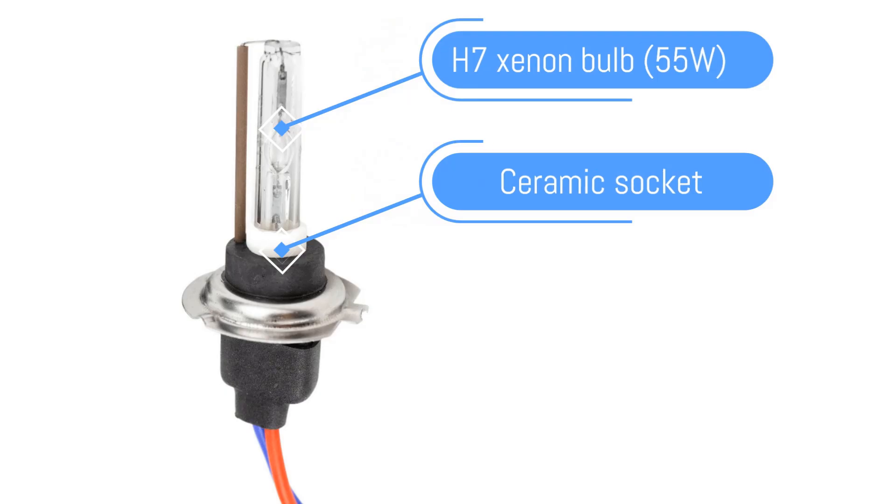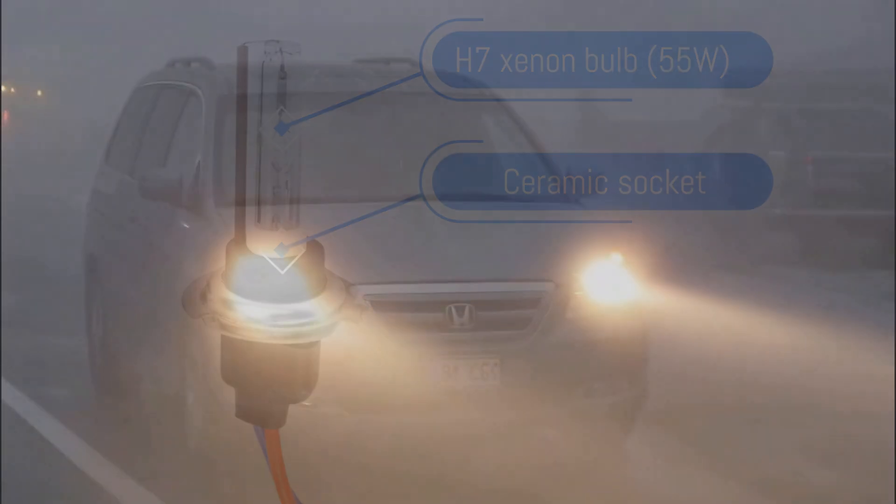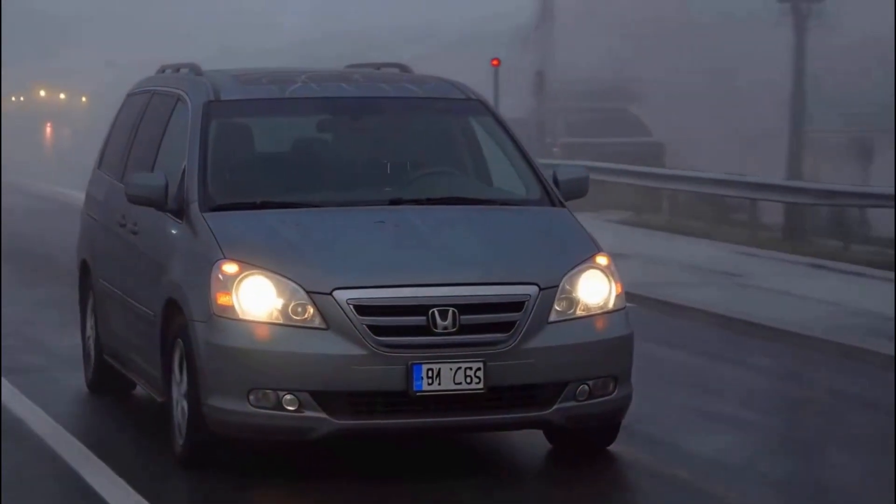I use an H7 Xenon bulb from the automotive sector because it's very inexpensive and readily available. If possible it should have a ceramic socket. The H7 is normally used as a front fork light.